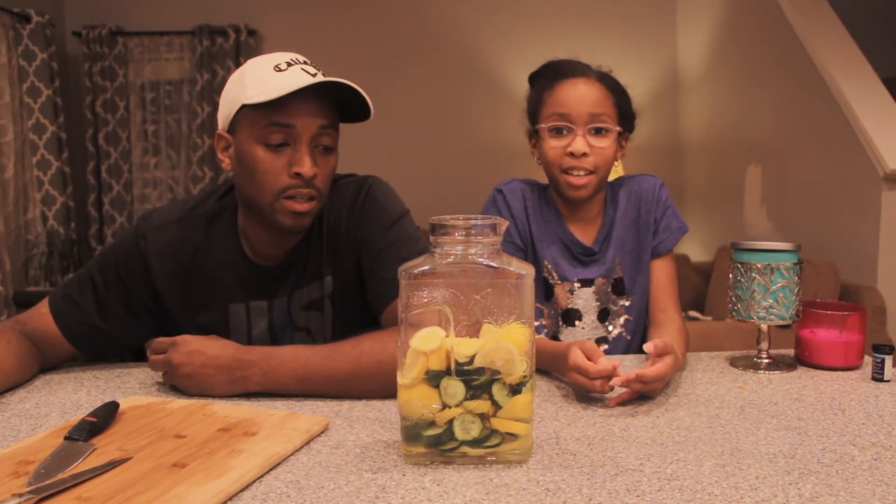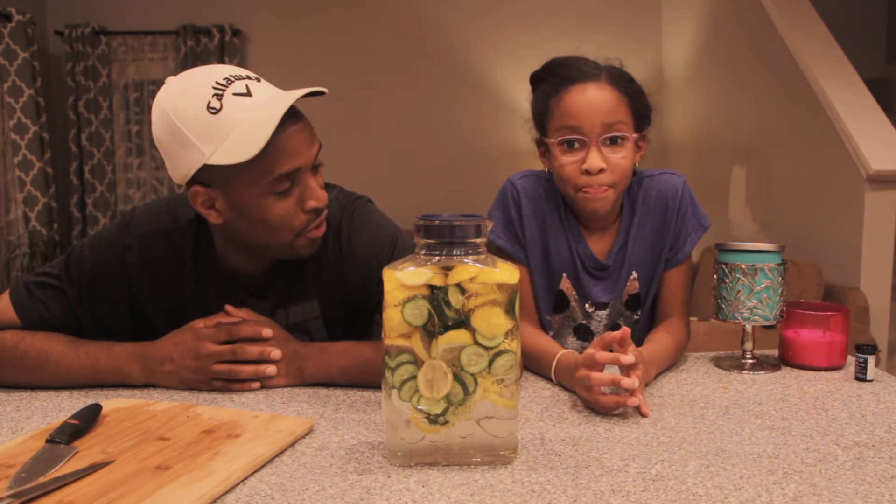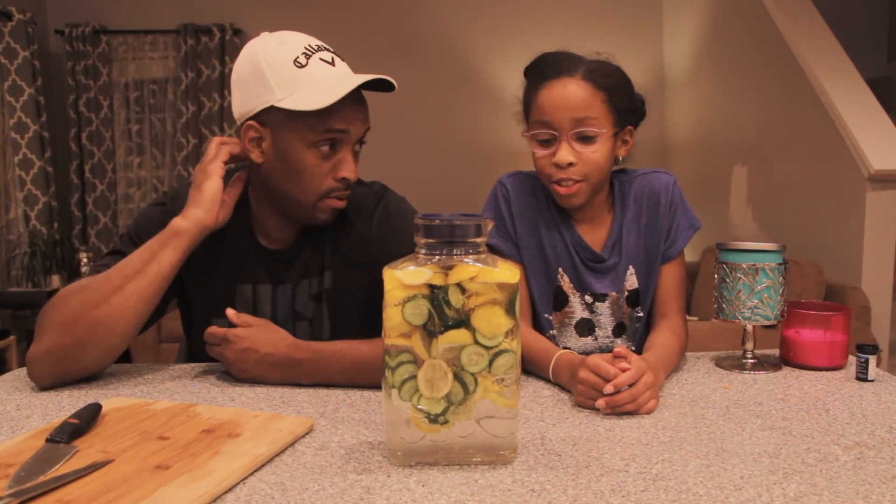The benefits of drinking cucumber and lemon water are endless. It tastes good. Have you tried this? No. It actually does taste good. You want to try it? Sure.